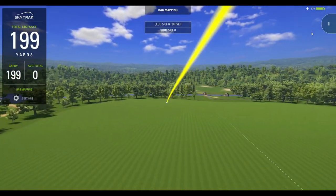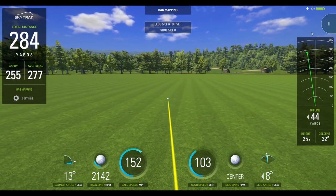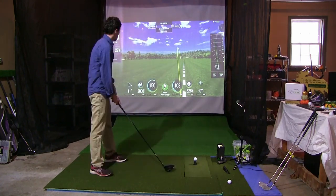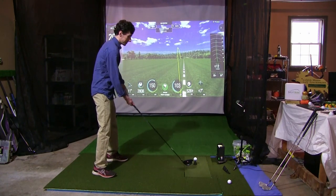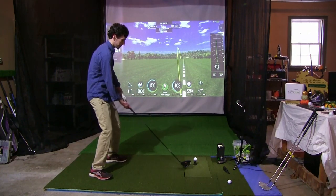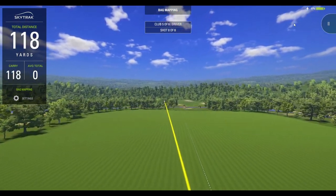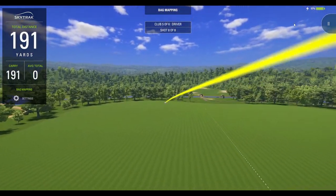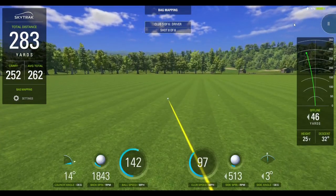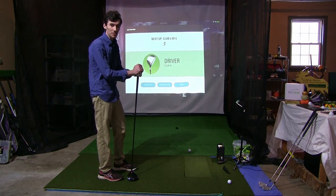We got a hold of that one but it's heading out to the left — 255 carry out to 284, very little backspin. Last one with the Left Dash driver — pulled a couple there but let's move on to the Bridgestone and see how it compares.